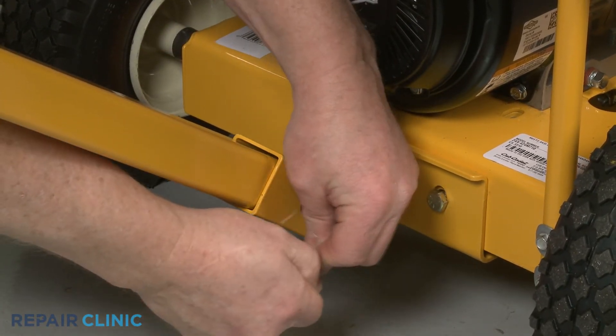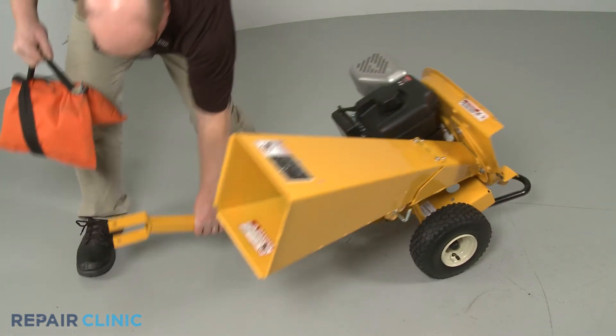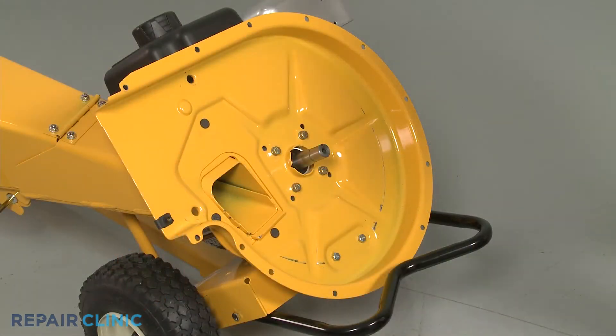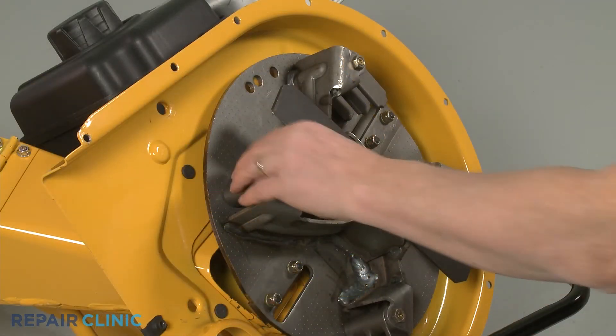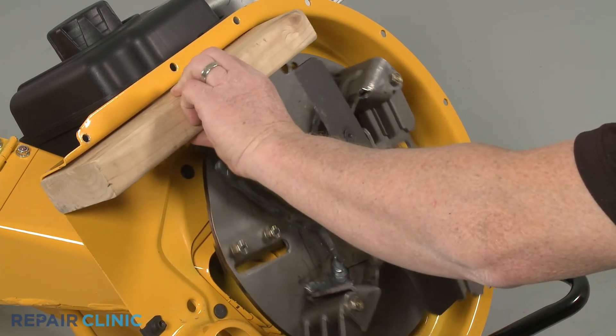With the tow bar reinstalled, tip the chipper shredder back and support it. Reinstall the impeller assembly by aligning it on the engine shaft. Secure it with the wood support, then rethread the center mounting bolt.